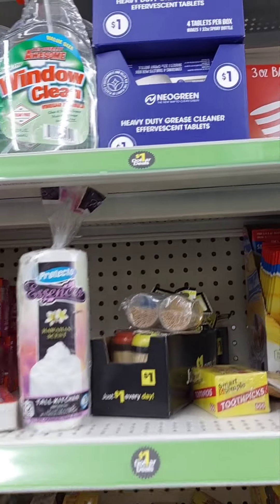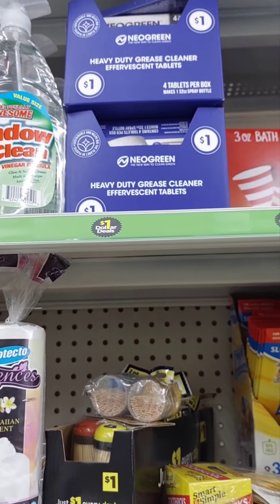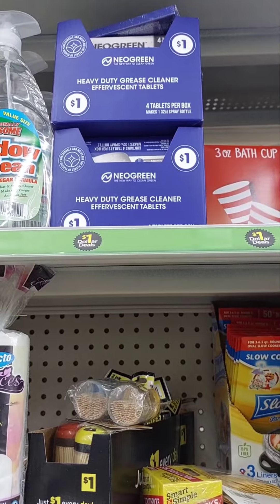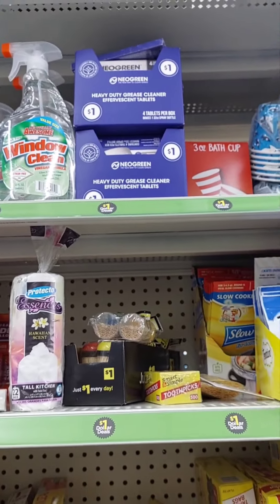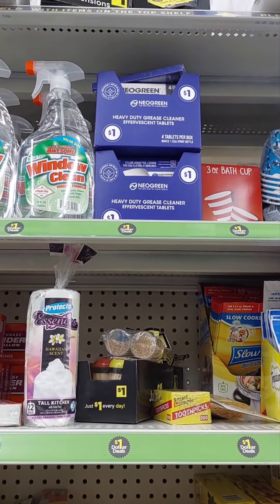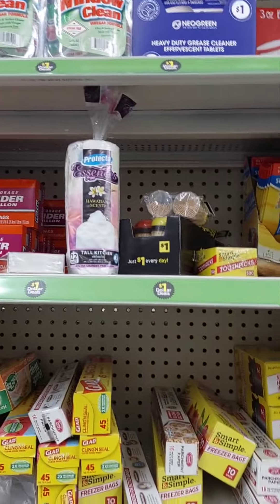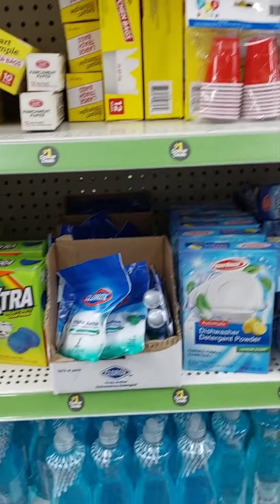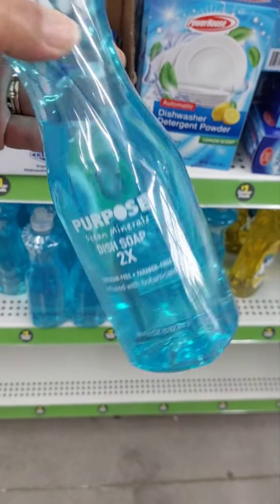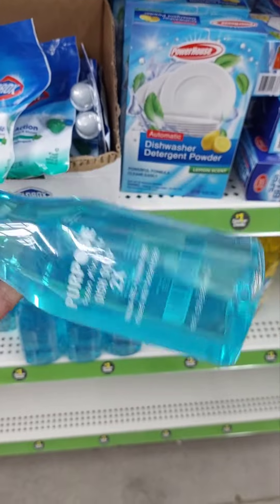Heavy duty grease cleanser effervescent tablets — you put that in a sink of hot water and then put something that's really greasy in there with the tablets to get the grease off. They also got window cleaner and all your essential stuff. I like this too — you can tell how thick it is by how long it takes the bubble to move to the bottom.